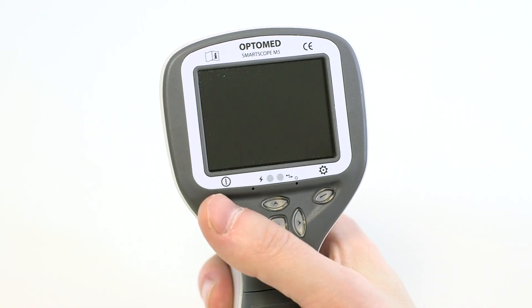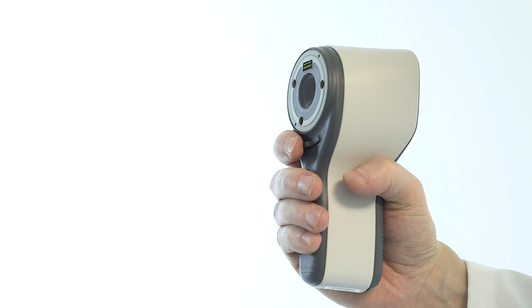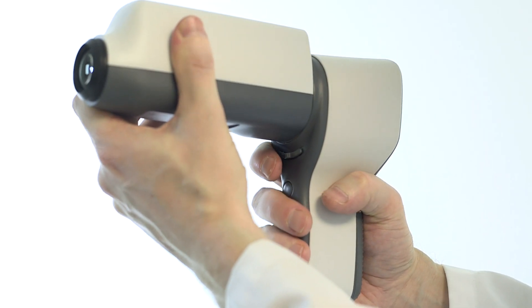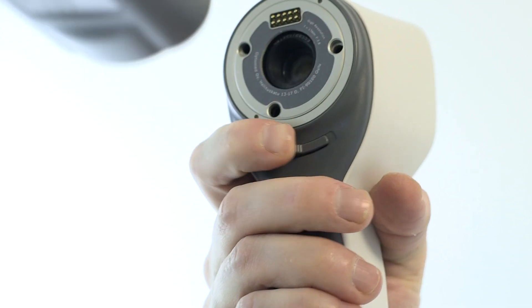The device is powered on and off by pressing the left soft key. Attach the optics module by pressing it firmly into place. To detach the module, slide the release button.